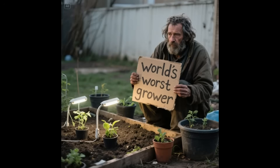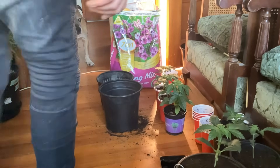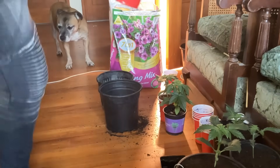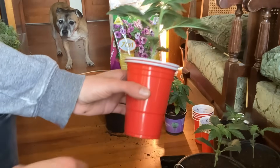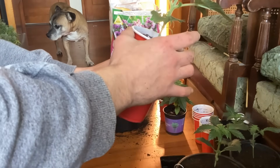Hey, what's going on boys, Sleeves Garden checking in again. Got something a little different this time — we're gonna be running some photo seeds 12 and 12 from seed. Yeah, a bit of an experiment boys.